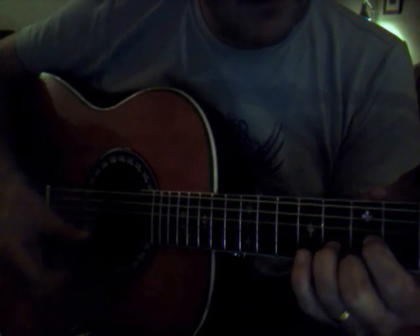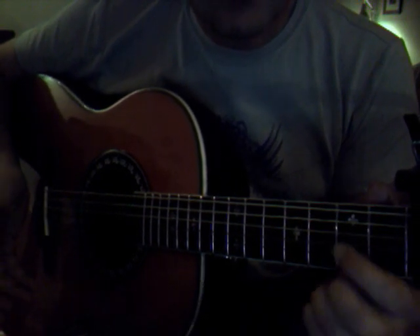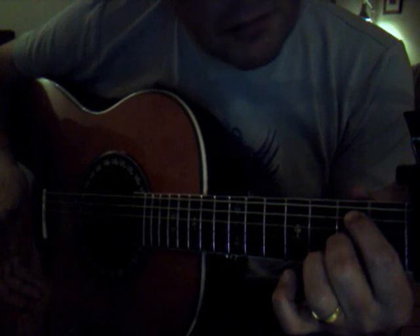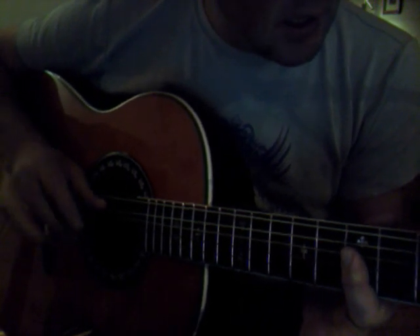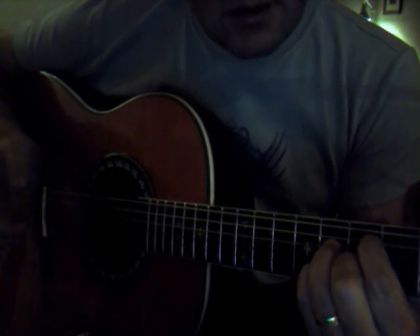I'm going on to the D again and now I'm sliding up to the twelfth fret, just playing the upper four strings. Now I'm going down to the second fret — I don't know what the chord is called. I'll have my index finger on the A string second fret, my middle finger on the G string second fret, the ring finger on the D string third fret, and the B on the third fret, picking the A string. Then playing an A again, picking A and B string at the same time, then that funny chord, and going over to D again.